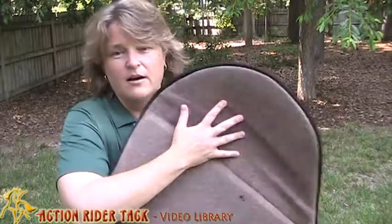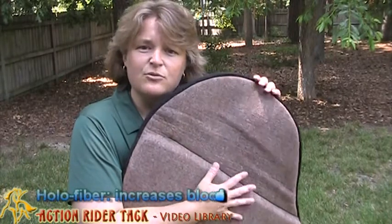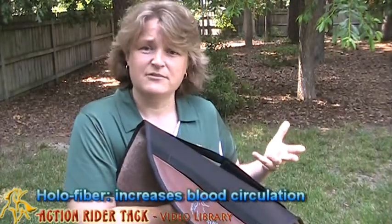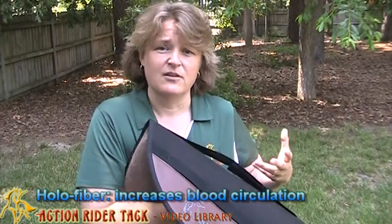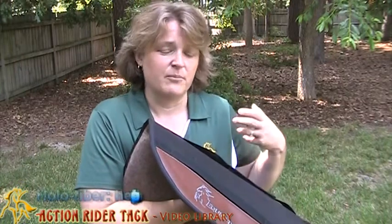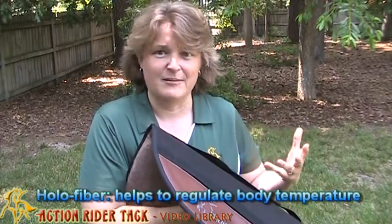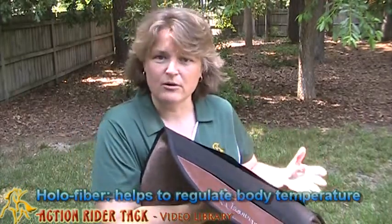One feature: underneath here this is called Hollow Fiber. It's the same material that they use for diabetics for their socks because it helps with blood circulation in their feet. Well, it does the same thing for your horse. It also helps — because of the blood circulating and some other elements of the hollow fiber that I'm not really super familiar with — it helps to keep your horse cooler, believe it or not.